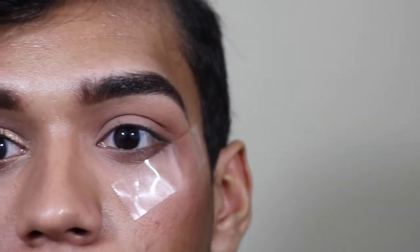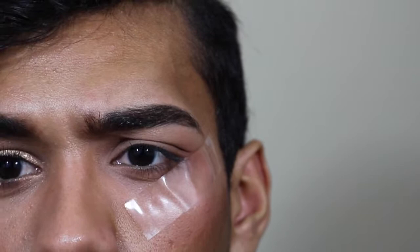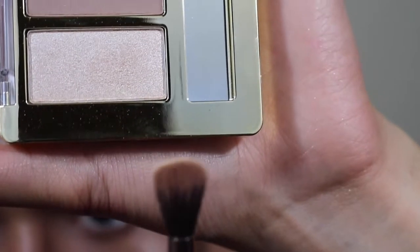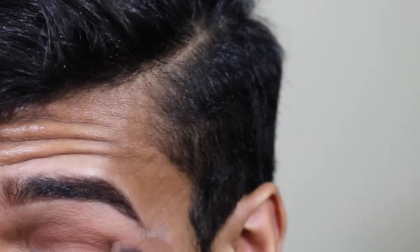Now I'm gonna take this palette from Milani — I got it from Walmart. I'm gonna be taking this deep maroon kind of color. I'll take the same taper blending brush, tap the excess off, and just concentrate it more on the outer V, then blend it into the crease a little bit.